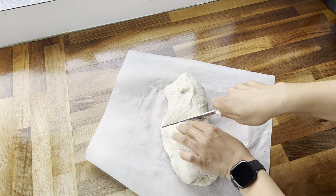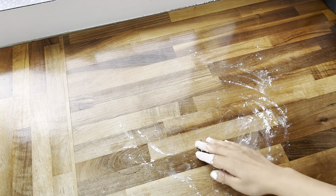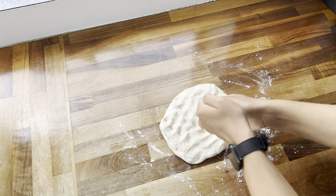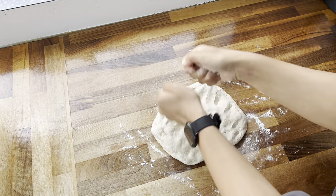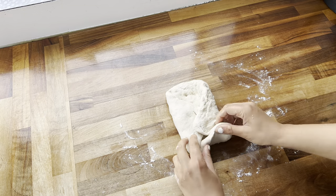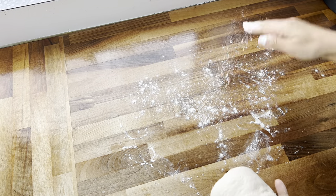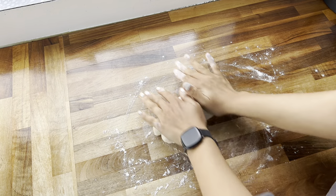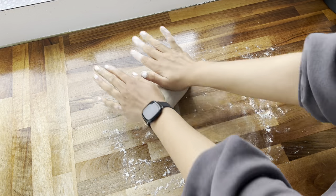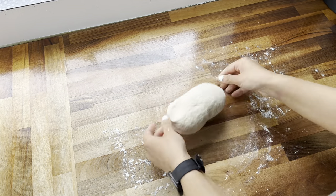Because I'm making bread in the air fryer, I divided the dough into two pieces to fit in the baskets. I floured the surface, knocked the air out of each piece, folded in the edges, and rolled from the bottom onto itself. The dough was still slightly sticky so I added a little more flour. I went for a bloomer loaf shape, just playing with the dough and reshaping it until I was happy.